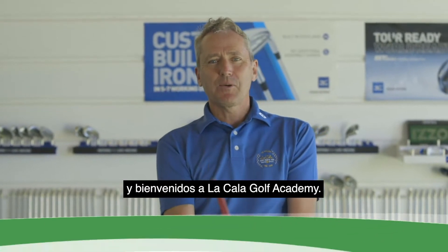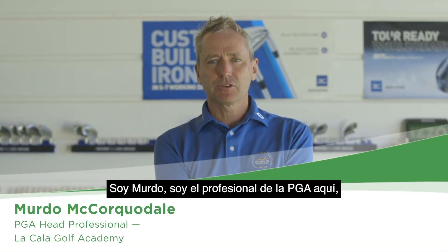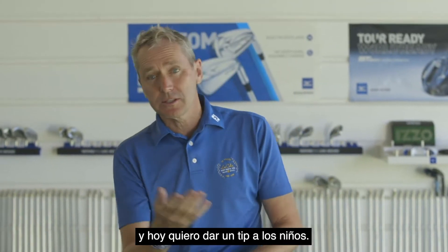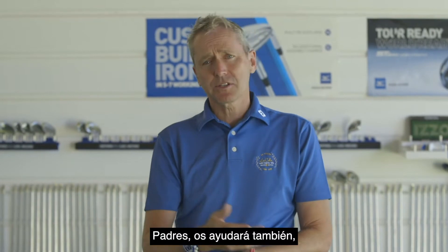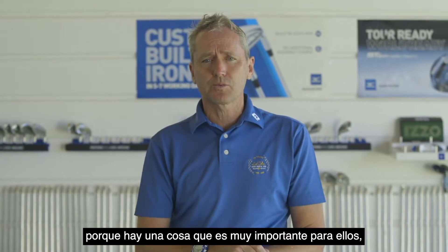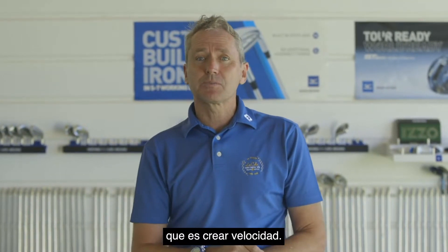Good morning folks and welcome to La Cala Golf Academy. I'm Myrdo, the PGA professional here, and today I want to give a little tip to kids. So parents, this will help you guys as well, but it's mainly based on the children because one thing that's really important for children is to create speed.